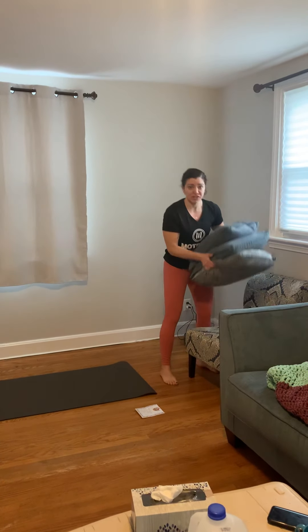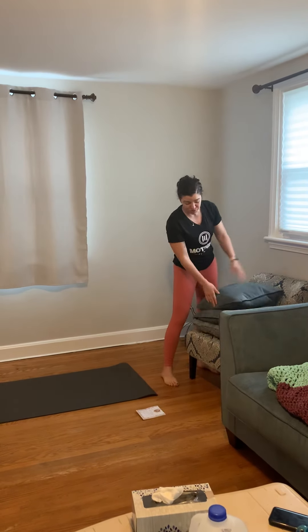Hey guys, I'm here to go over our Tuesday Shred exercises with you. The only equipment that you do need is either a med ball if you have it, some kind of stability ball if you have it as well, or cushions or pillows — I'm going to use pillows today.